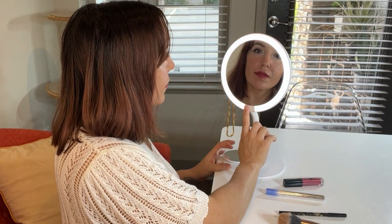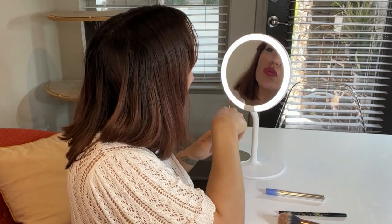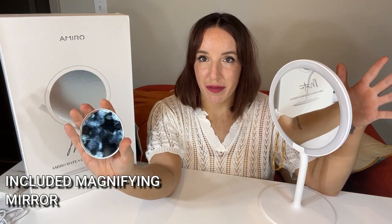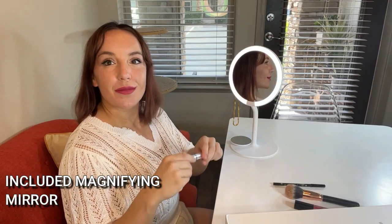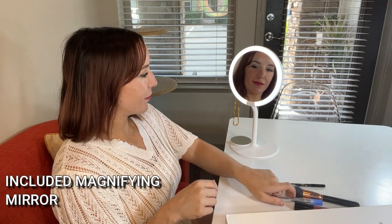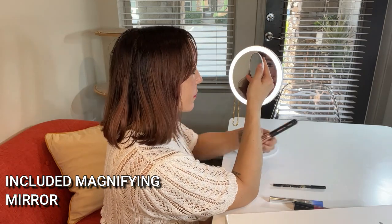It's absolutely fantastic. You get the mirror itself, you get the base, you screw it in, and you also get this amazing magnifying mirror. It magnetizes up to five times, so this is an amazing complement to the Amiro — it gives you HD, high, bright, beautiful clarity. It gives you five times magnification and one time, so you're covered. You also get the user manual and your USB-C charging. It charges right in the back.